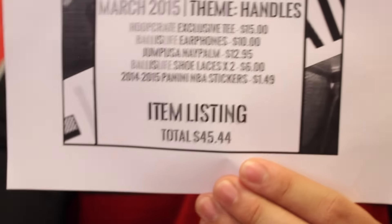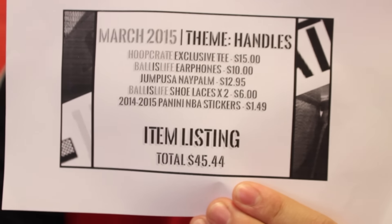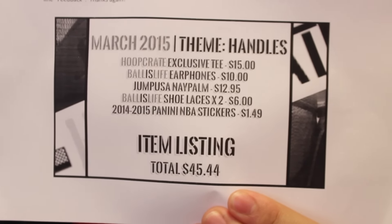The t-shirt was $15 retail. The Jump USA Napalm Palm trainer is $12.95. Both shoelaces were $6 total. And then the sticker set was $1.49. So it comes out to a total of $45.44 retail, and of course I paid $27.99.